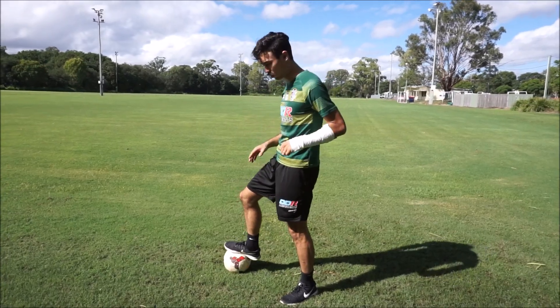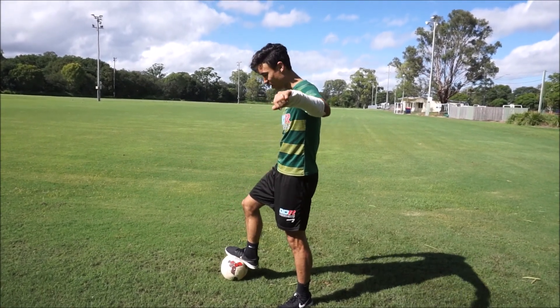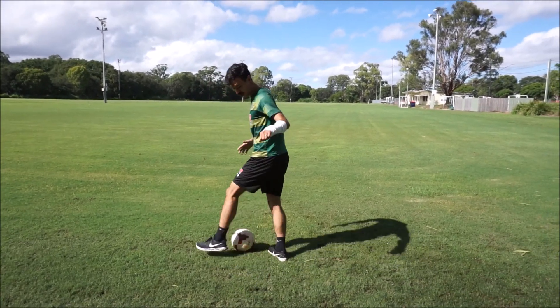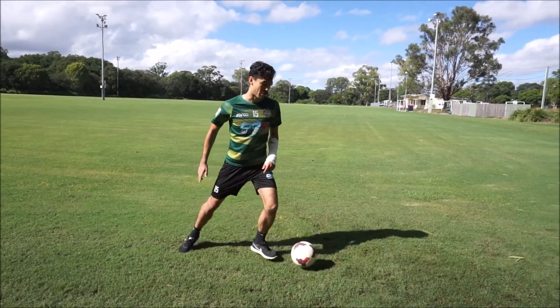If the defender is quite close to you, what you can do — you can push away the defender. So you're holding him like this, you've got like a metre space. So you push him away, you've got a little bit of space. You step in front, push and then bam.